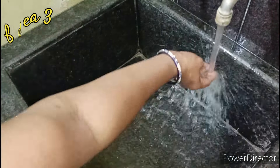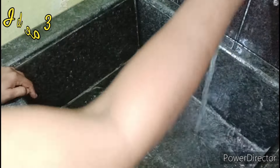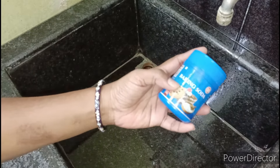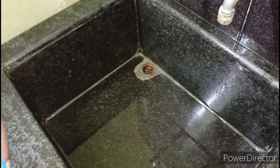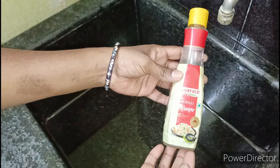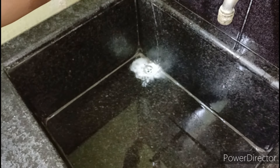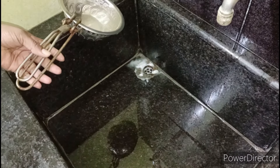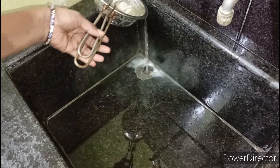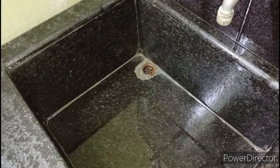Idea number 3. We will try to remove the sink. Every 3 to 4 days we will remove sink holes. When you clean the water, you can clean it with baking soda and vinegar. You can also heat the water and clean with hot water.